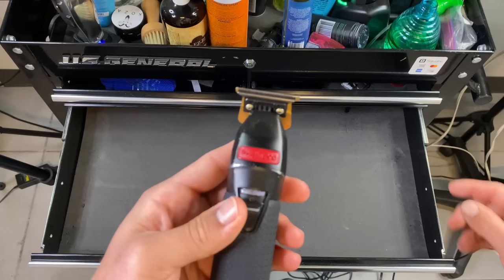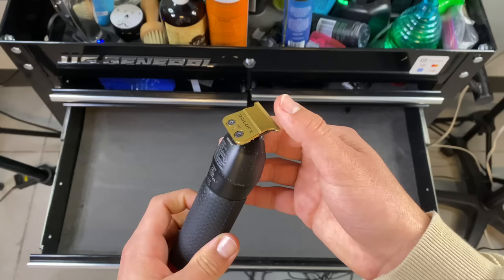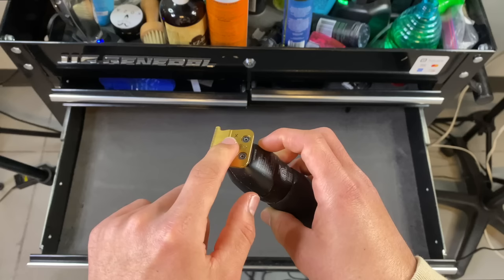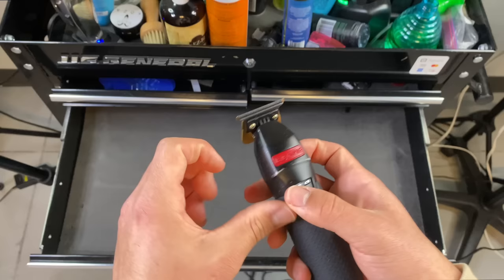The second part that goes into a trimmer is the blade — both blades, actually. We have the steel blade right here and the cutter blade right here. The steel blade is basically where you're pressing down — that's your guide. What's actually cutting the hair is the cutter blade, which is the part that moves back and forth when you turn your trimmer on. This part stays still. So we call this the steel blade and this the cutter blade.